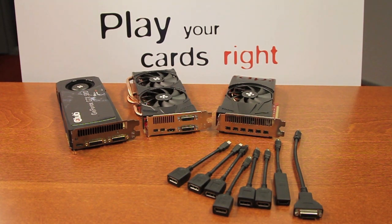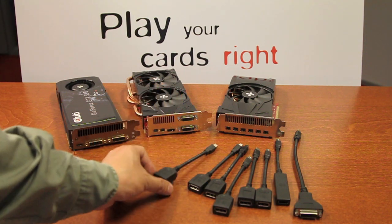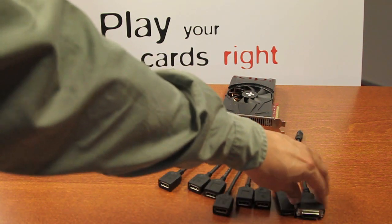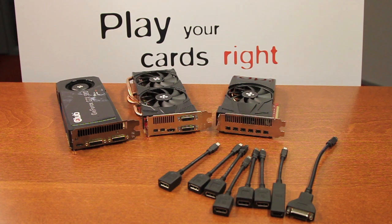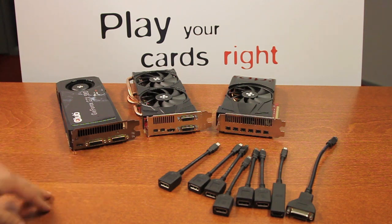Mini DisplayPort allows you to convert the signal into any desired output you wish to have. You can go from DisplayPort to HDMI, to DVI, and even to an analog port as well. On a standard graphics card, you are pretty limited to the choices that you can have.